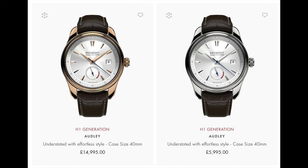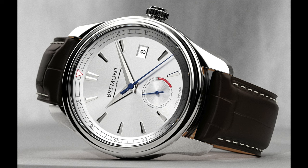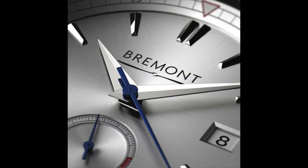The third collection Bremont launched is the Audley, available in both stainless steel at 5,995 British pounds and rose gold at 14,995 pounds. Although in a similar case to the Fury, the Audley is classified as a dress watch. Like the Fury, it is a 40 millimeter wide case with a lug-to-lug of 49 millimeters, a thickness of 12.9 millimeters, and a lug width of 20 millimeters. The Audley features polished applied indices and hands against a silver sunray dial with a simple minute track on the rehaut.